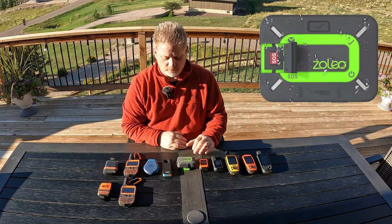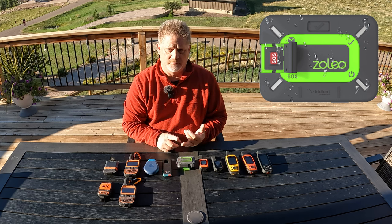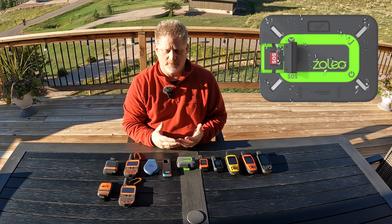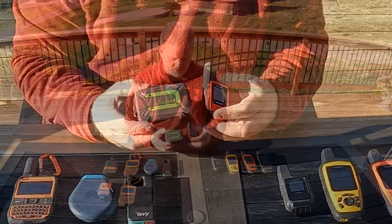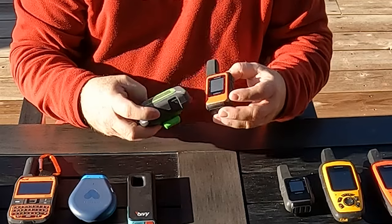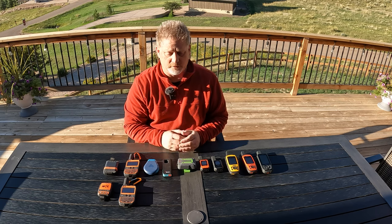The Bivvy Stick doesn't do that automatic switching. The Zoleo actually does three different things — it goes to Wi-Fi first, then cellular, then satellite, essentially always looking for the cheapest way to communicate. So if you're traveling around the world and communication is your most important thing, it's hard to beat the Zoleo. It's not a small device — it's a bit thicker because of the clip on the back — but it's a great communicator.